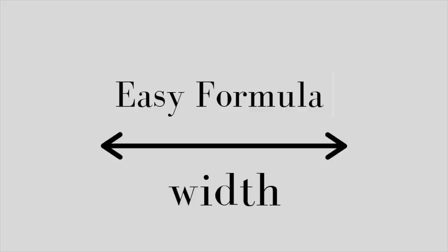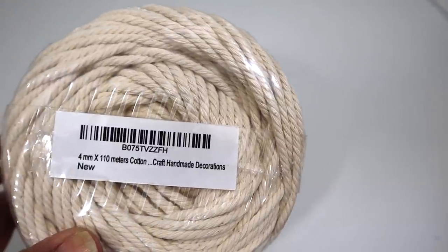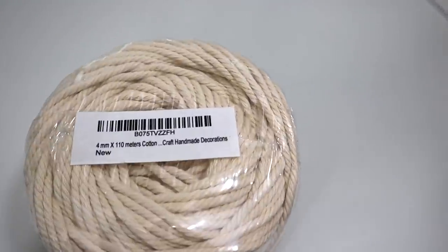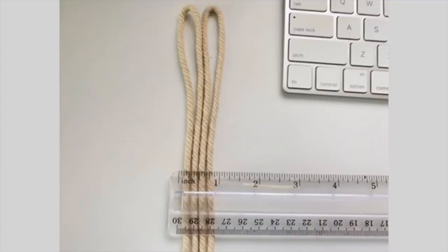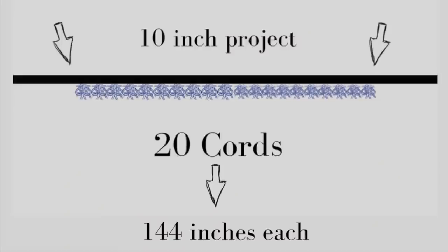After all that math — thank you, Jesus — I found a very easy formula for width. I will leave the young lady's channel down below, but basically you just multiply your project width by two. Now let me explain her reasoning, keeping in mind that I'm using four millimeter rope, which is not too thick, not too thin, and it's really a very popular size rope, especially for a beginner. So two strands of cord folded in half — which is what we do when we macrame — almost makes an inch. When we use a very popular knot, which is a square knot, you can see it's about an inch in width. I want my macrame project to be 10 inches in width, so I multiply the 10 by 2 and that gives me 20 cords. I need 20 cords at 144 inches each.